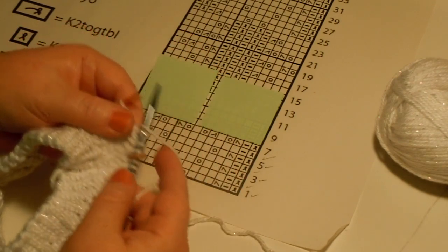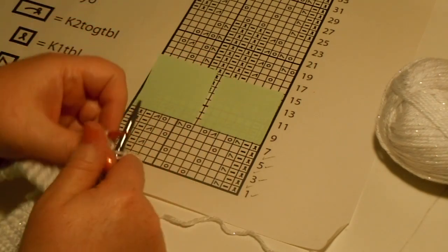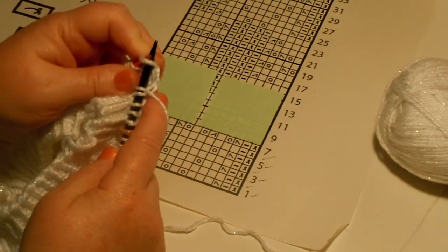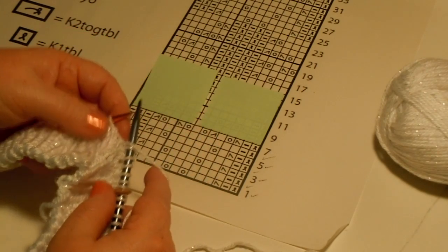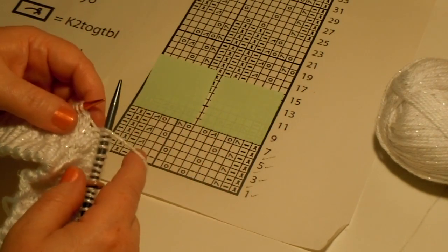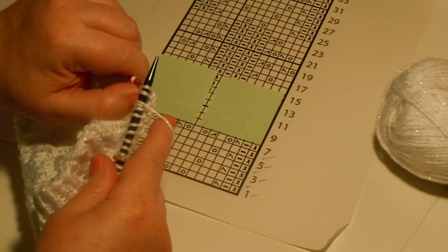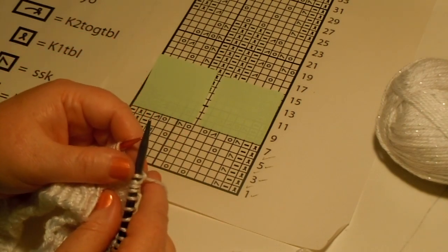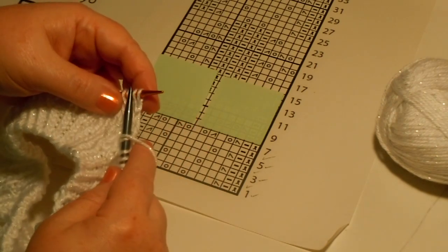Now I'm ready for a yarn over, so I'll just wrap it. Now I need a knit. Then the right-facing hump is a knit two together, so I'll knit two together. Now I need to yarn over, do a knit, yarn over, and now I need to do a slip slip knit again. Slip, slip, put those over here, knit them. Now I need to do another knit, another yarn over, another knit two together.